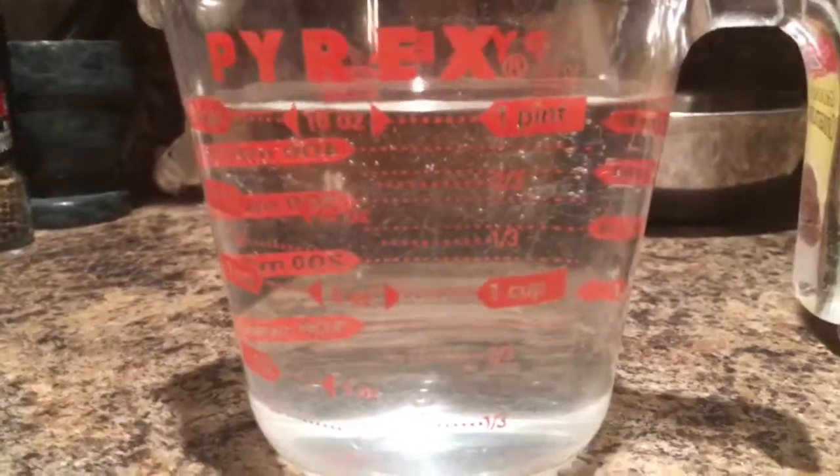Okay, so the first thing you need to do with this water is wait — this is supposed to be two cups, this is 2.1. So now what you need to do is put this water into this pot. There we go, just like that.